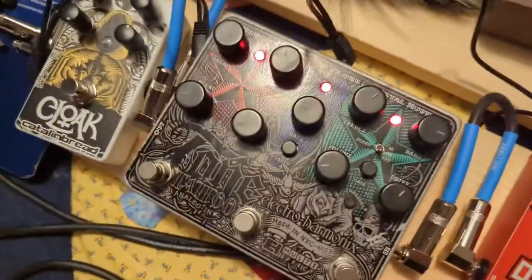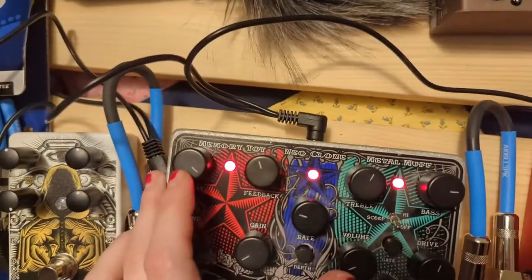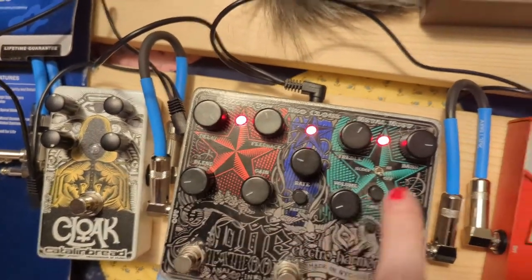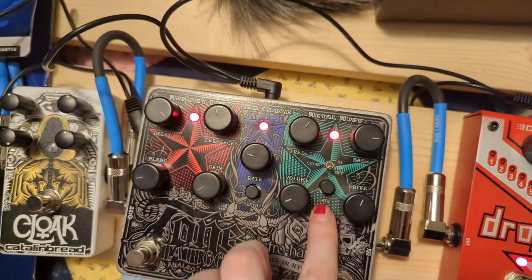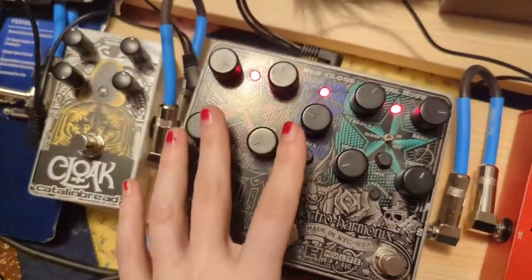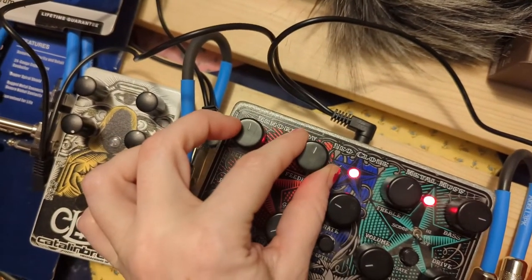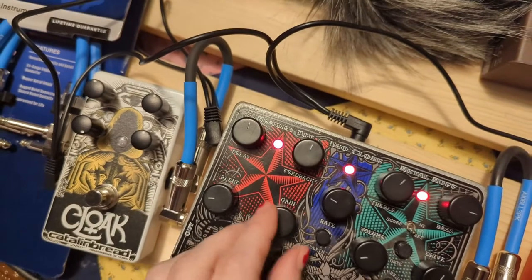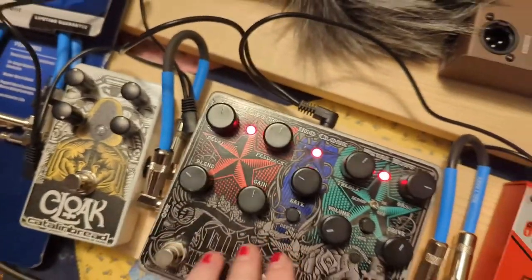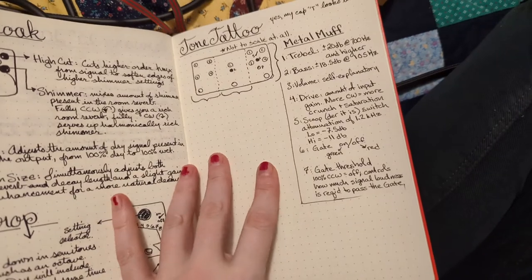Last but not least, the Tone Tattoo is a collection of three of their pedals: the Memory Toy, which is these four knobs down here — that's the delay pedal — the Neo Clone, which includes these two knobs, and the Metal Muff, which includes these four knobs and switching options. They're each individually addressable and controllable. The Memory Toy gives you control of delay amount, feedback (number of repeats), gain, and blend. My fountain pen ran out of ink so I stopped note-taking there.